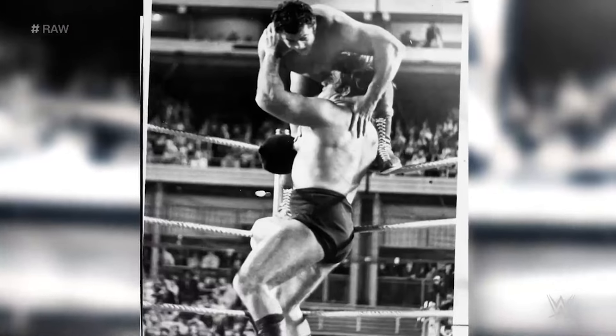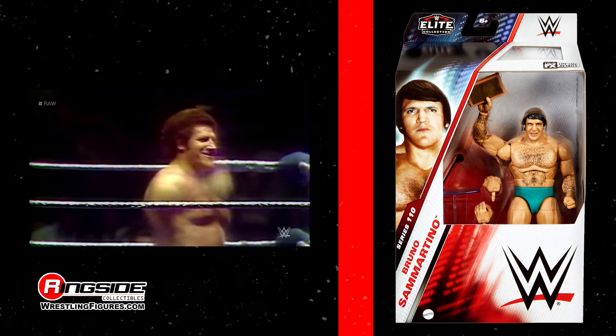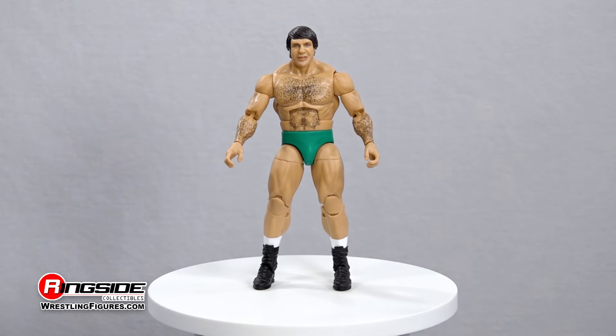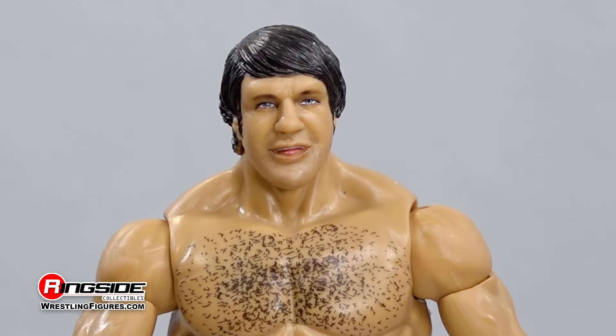Celebrate one of the greatest champions of all time with Bruno Sammartino in the Mattel WWE Elite Series 110. This WWE Hall of Famer makes his long-awaited return to the land of Mattel with a headscan immortalized in time.